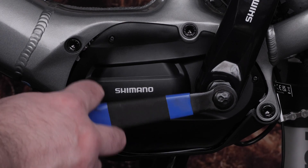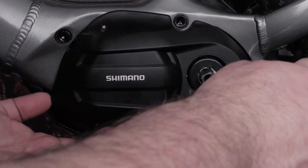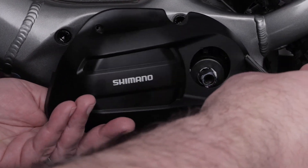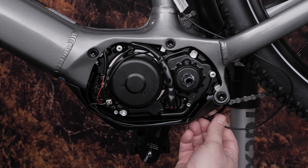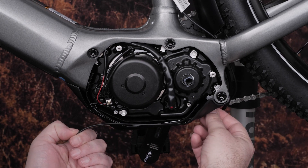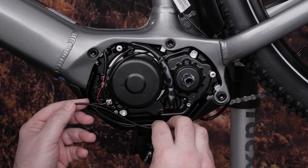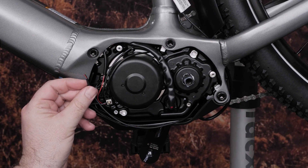Then you'll need to remove the motor cover. For some bikes, you may need to use a crank removal tool to get the motor cover off past the crank arm. Keep pushing the cable down the seat post until you can see or feel the cable in the motor section of your eBike. Sometimes the cable will come out around the bottom bracket area, so it is helpful to be able to see all around this area when routing the cable.